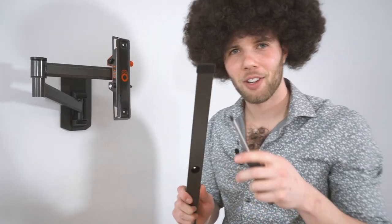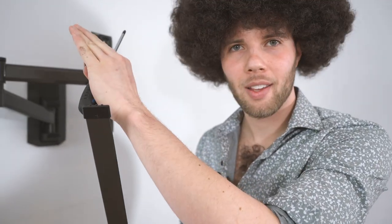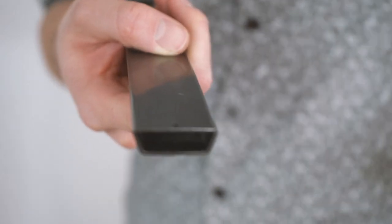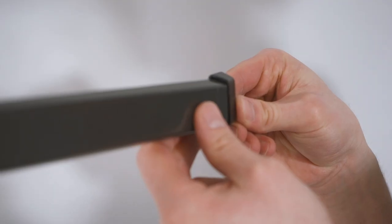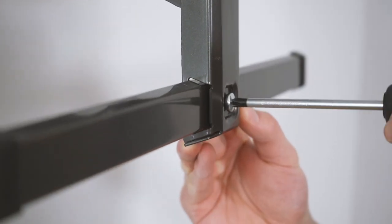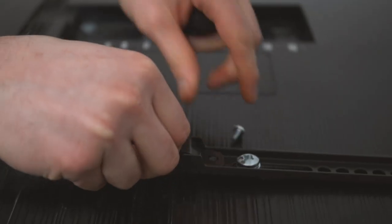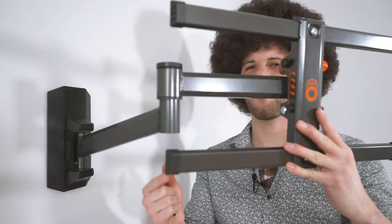Now the trick is you're going to want to remove these end caps — just one — to slide it through like a Robin. Open up the safety lock like you open yourself up to nature — at least I do. With this beautiful single stud full motion mount, it's about as smooth as a baby fox's newborn fur.